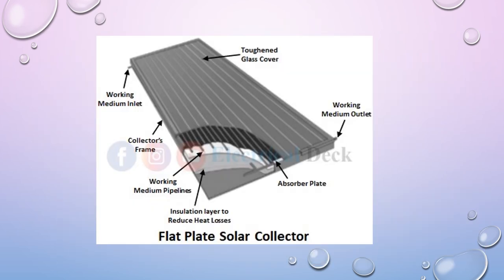In this picture you can see a Flat Plate Solar Collector and its components: a toughened glass cover, Working Medium Outlet, Absorber Plate, Insulation Layer to Reduce Heat Losses, Working Medium Pipelines, Collector's Frame, and Working Medium Inlet. All these components together form a Flat Plate Solar Collector.